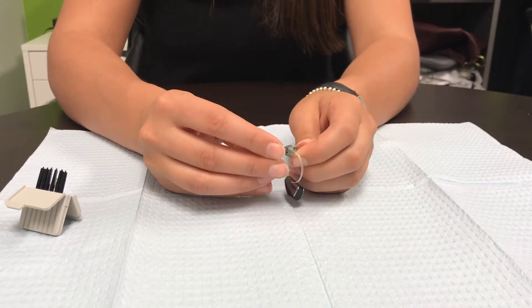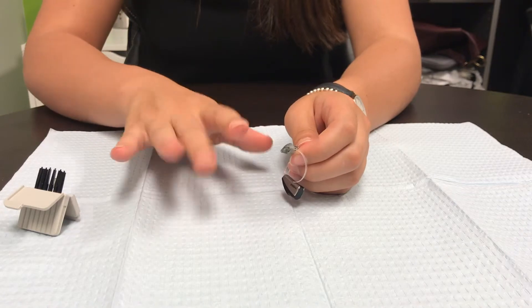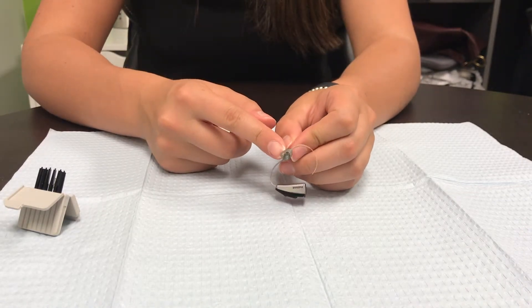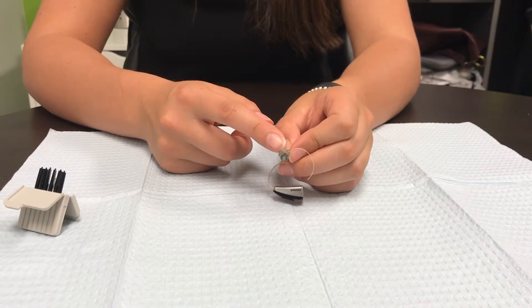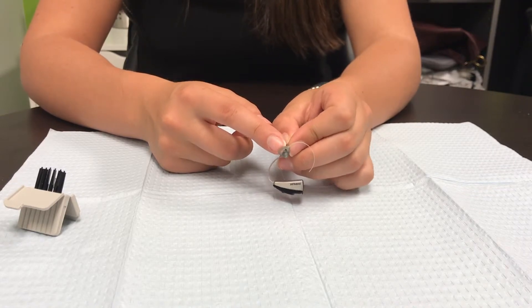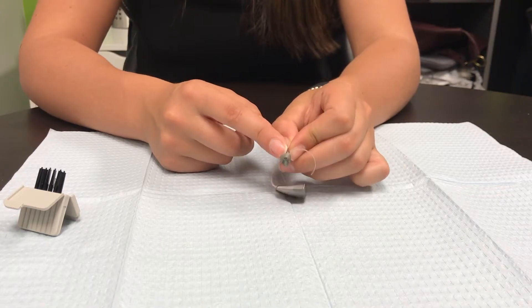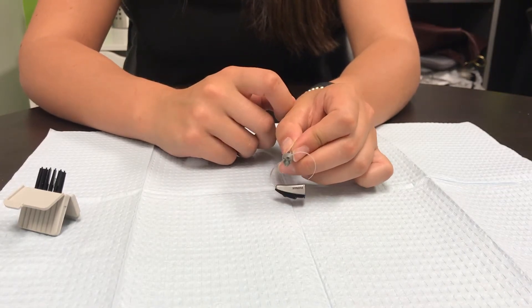The wax guard should be changed every one to two weeks depending on how much wax you produce, and the dome should be changed every one to two months. The information your specialist gives you might be different depending on how much earwax you produce, but this is the general rule of thumb.